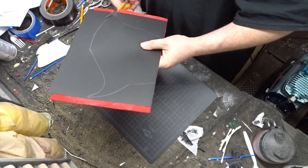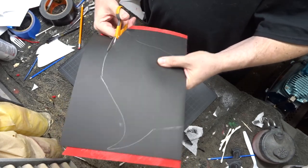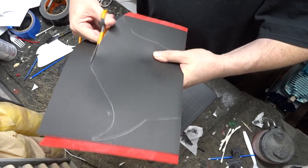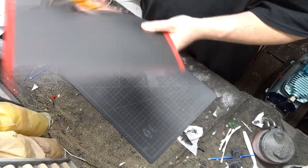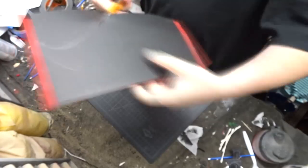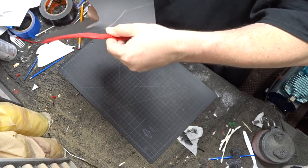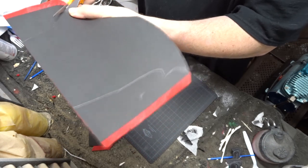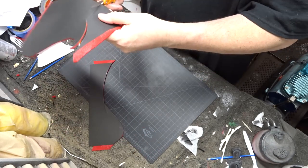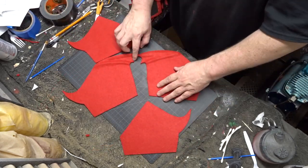After I let everything dry for about a half an hour, I cut out all my patterns around the template marks. And this is what I came out with.